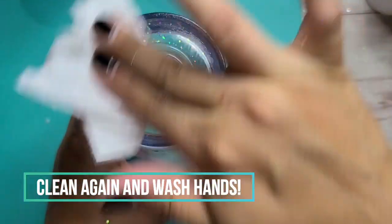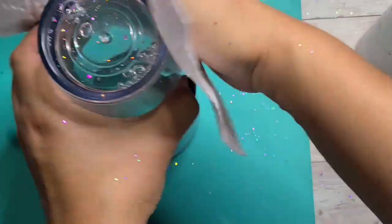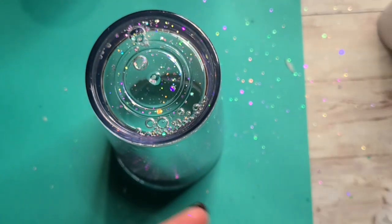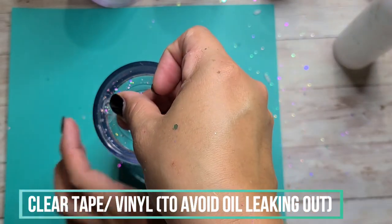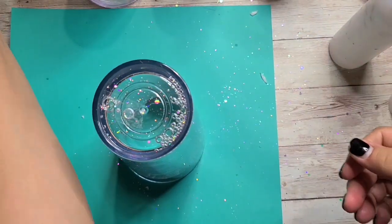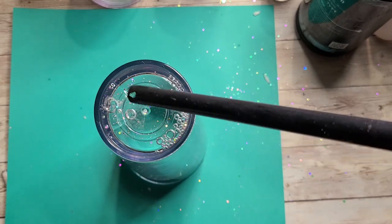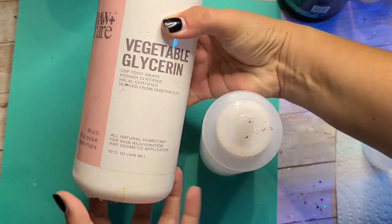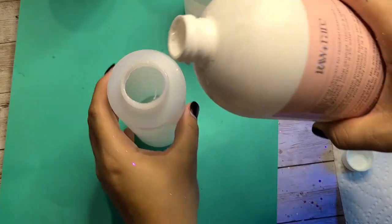I did wash my hands a couple times during this process because I wanted to make sure all the oils were off my hands as well — it was so messy and hard to work with. But some people like it, and if you like it, you do you. To seal this one, because I had worked so hard on trying to keep it clean, I grabbed a clear piece of packaging tape and my UV resin to seal that hole initially. I used my lighter to add a little bit of heat to pop some air bubbles, then cured that. We're going to seal the rest of it later, but that is basically how you get that hole sealed up initially.